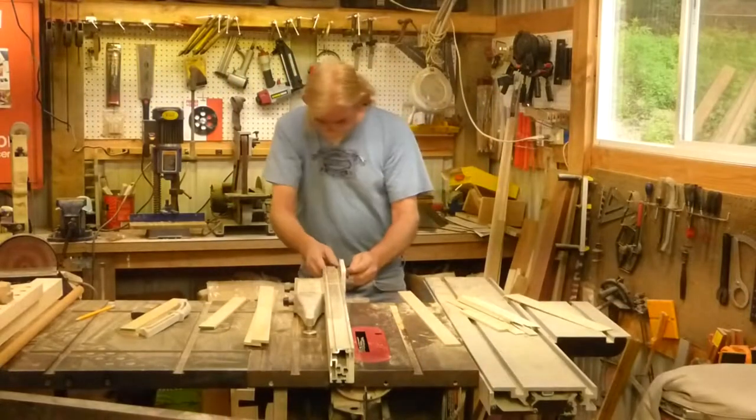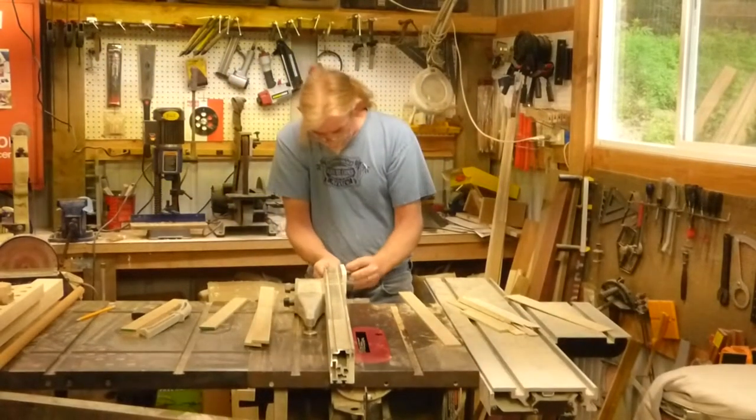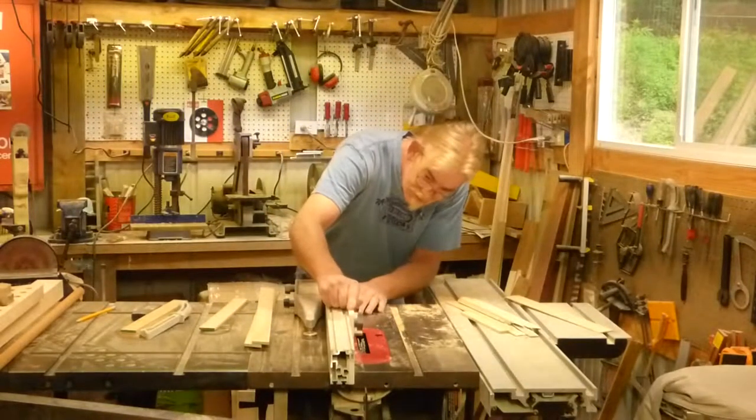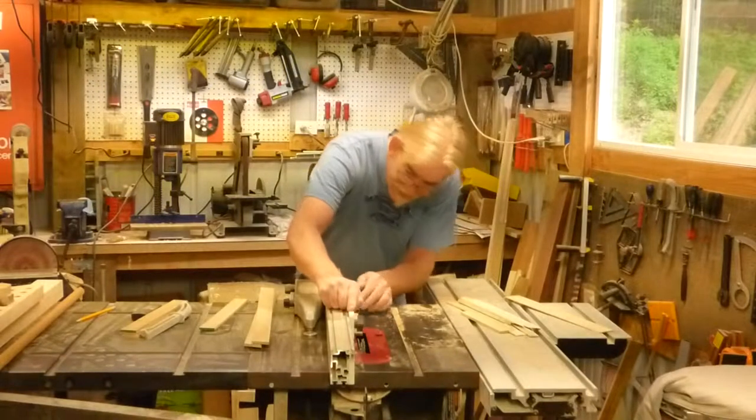I'm going to cut some dados in these door frames, just putting the fence here, and then we'll turn on the saw and get to cutting.